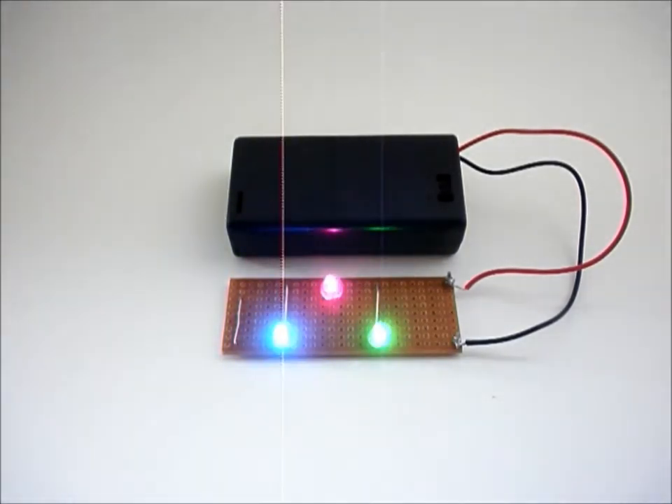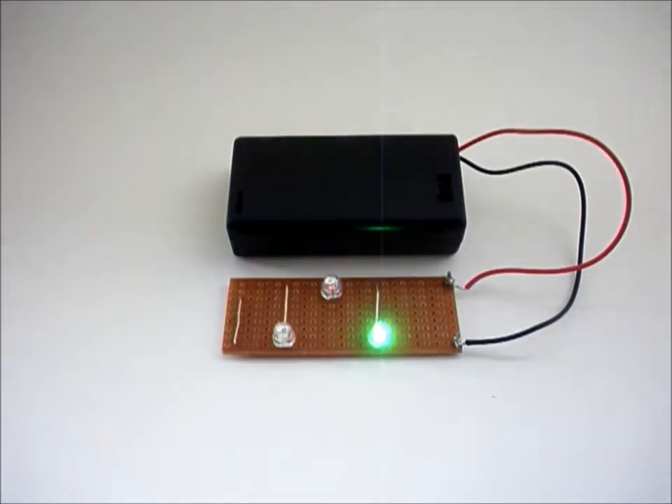The light emitting diodes flash randomly. The circuit is made on trackboard.